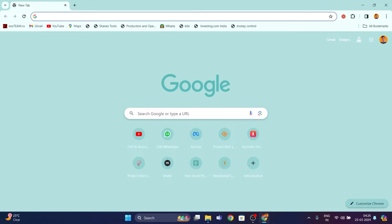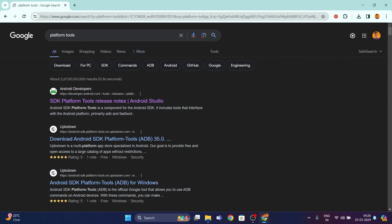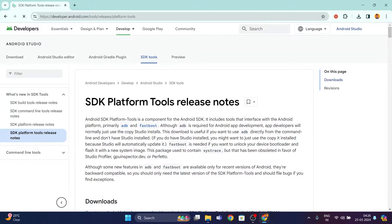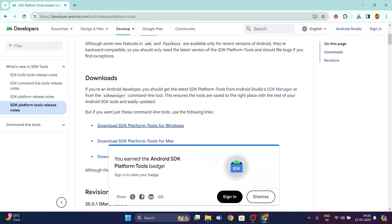Now connect your device back to your PC to install the ROM. Once your device is connected in ADB sideload mode, open any browser and search for 'platform tools'. Click on the first link at the top by Android Developers.